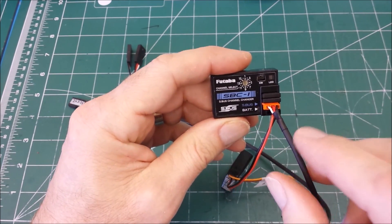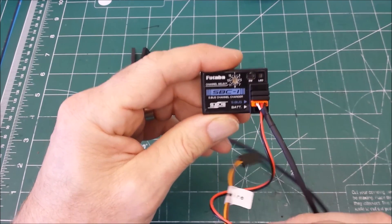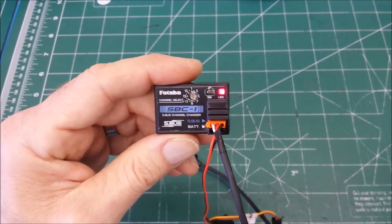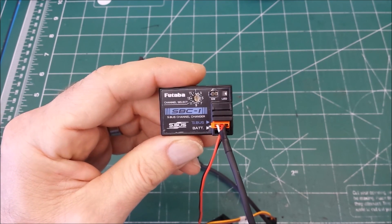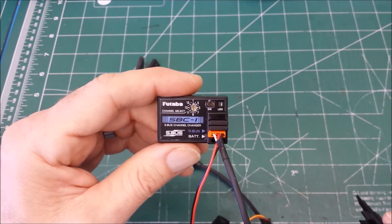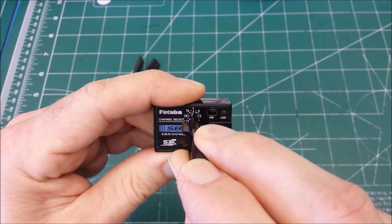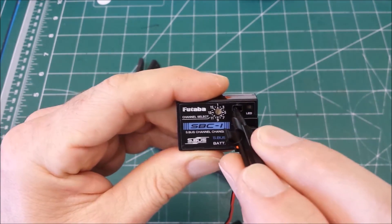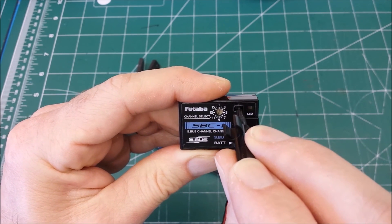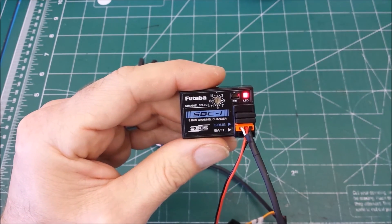The decoder is plugged into the channel changer and the battery connected. I power it up by turning on the battery. It starts with the channel changer flashing one time - one flash indicating it is ready to be programmed for outlet 1, or servo 1, from the decoder. We need that to be channel 2 for aileron 1. So I turn the dial to channel 2 and press and hold the button until the light flashes rapidly and then stays lit. It is lit - so outlet 1 is programmed to channel 2.